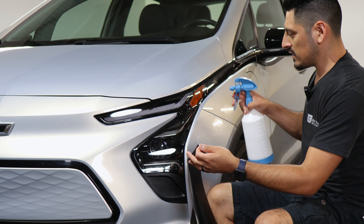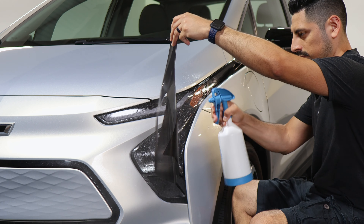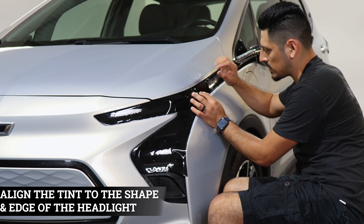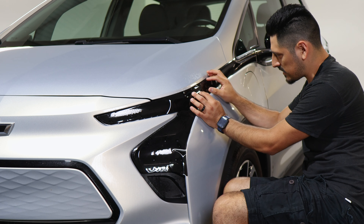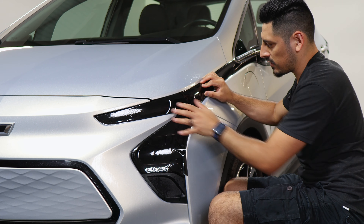To start the installation, apply slip solution to the headlight and slip solution to the tint, then start by placing the film onto the headlight. With this one, start by aligning the film to this edge here, and once you have it aligned we can tack it down and work our way to each section.